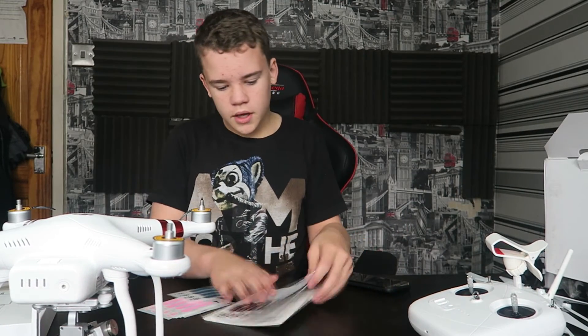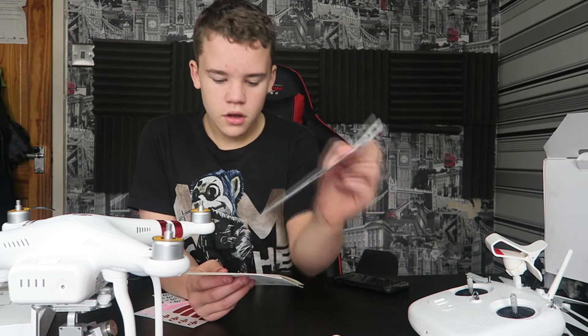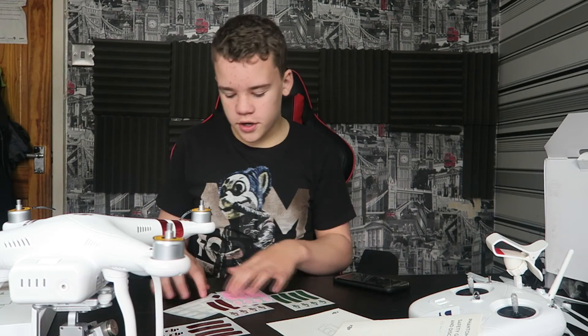Now I'm going to look through the manual and extra bits. We've got the quick start guide, a bunch of information on legal laws, how to use the battery, and safety guidelines. But what I'm really interested in is — you've got all these different stickers. I know it sounds really weird, but I actually like the stickers. They're pretty sick.